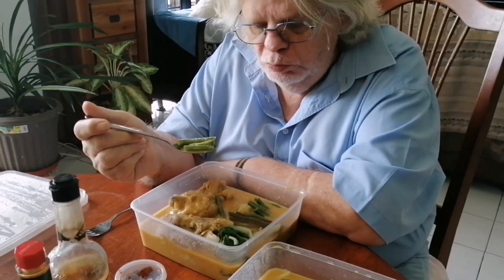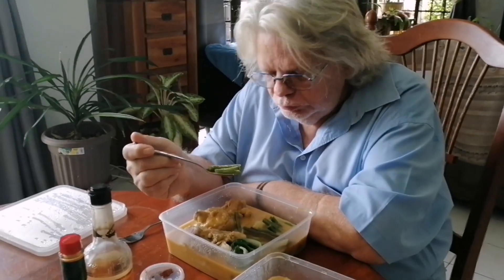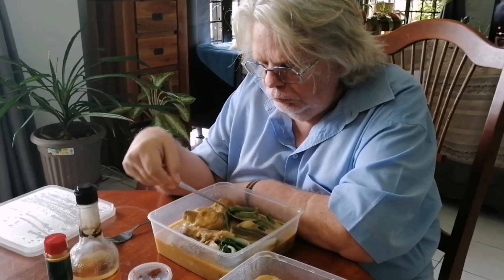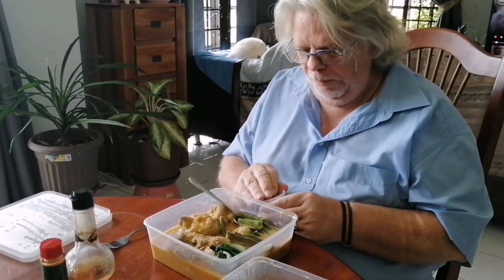Peanuts give it definitely a nice taste. Yeah, I think it's one of the main ingredients of kare-kare. Very nice.